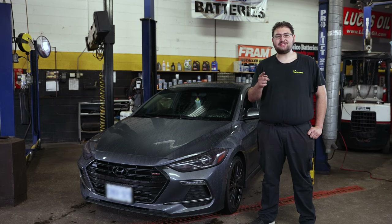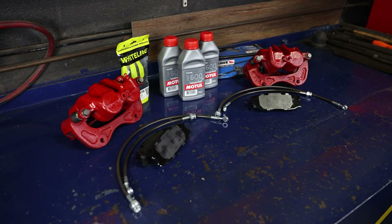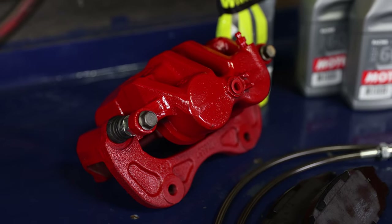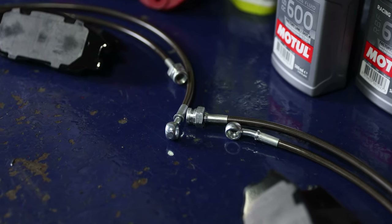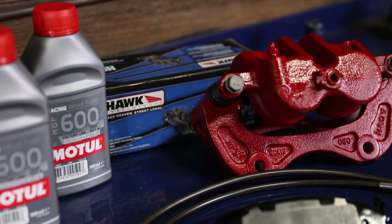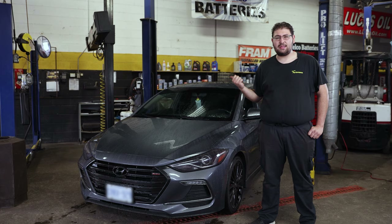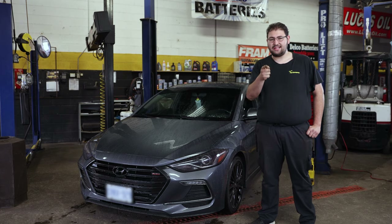What's going on guys? Mark from Performance Auto Center back with another Elantra Sport. Today we're going to be installing N75 Motorsports Big Brake Kit. This kit is going to be paired with a lot of other upgrades such as stainless steel brake lines, Whiteline engine mount bushing kit, Hawk HPS pads, as well as Motul's 660.4 brake fluid. So we're going to get the car up on the hoist and show you how it's done.